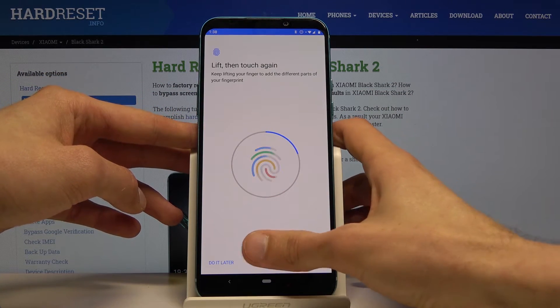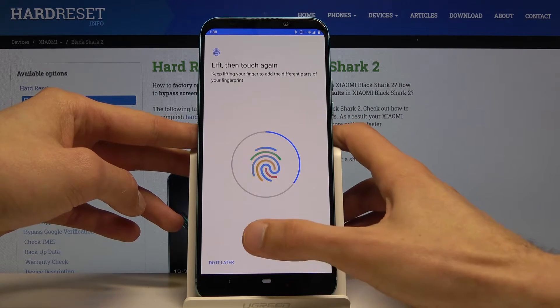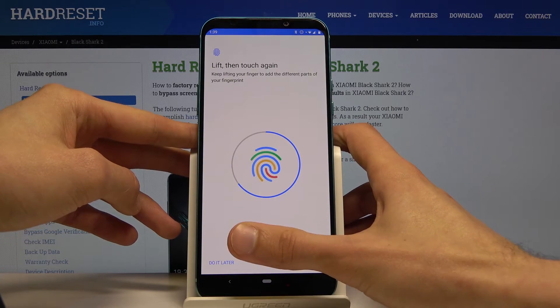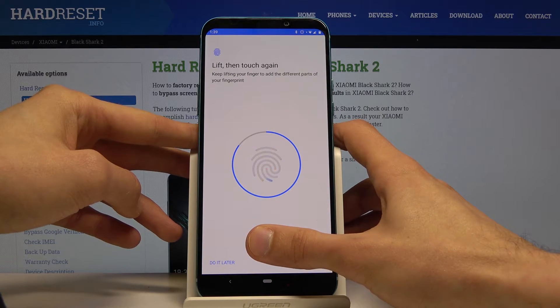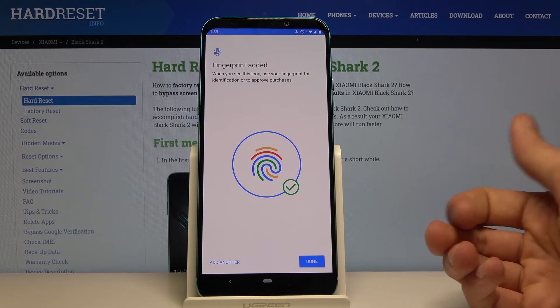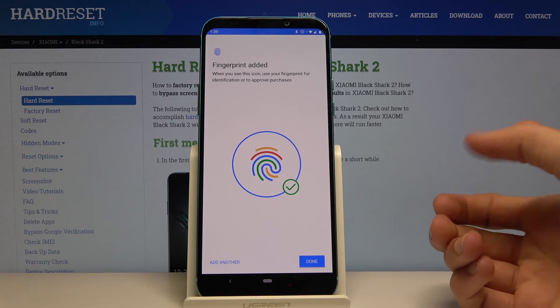You want to get a good read of your entire finger from all the sides, the middle of it, just so it has your entire finger and whenever you press the sensor it will recognize it. There we go. You can also add another one — that could be a different finger or the same finger just for better readability.